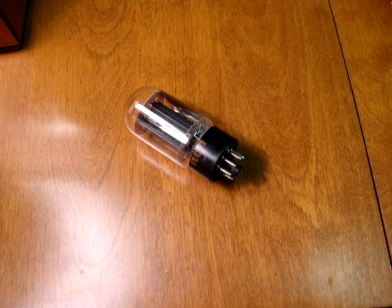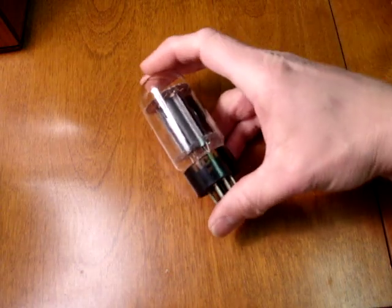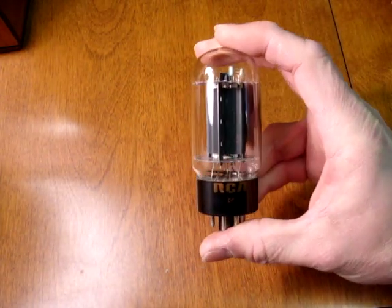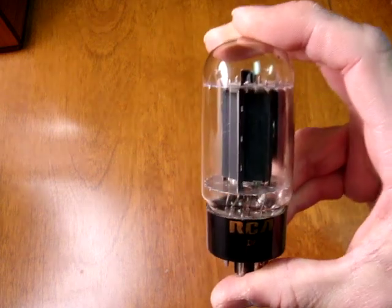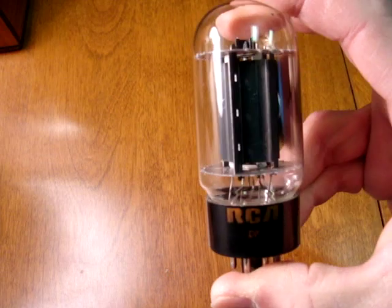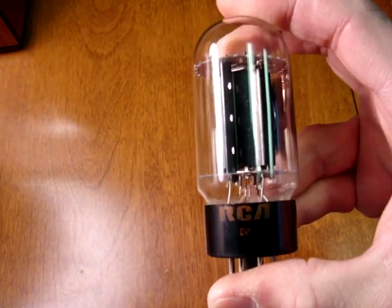This is a video showcasing the various types of 6L6GC tubes. The most popular and most sought after is probably the RCA made black plate type, which is characterized by, as its name implies, the very powdery jet black plates, often has the name on the base.